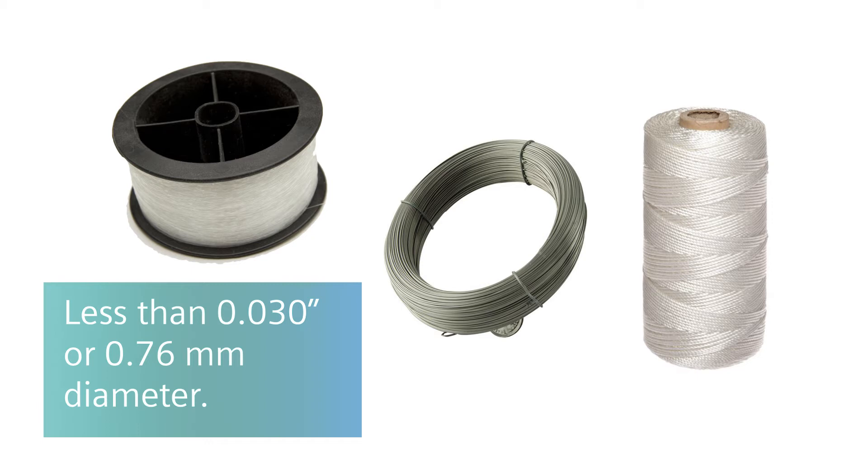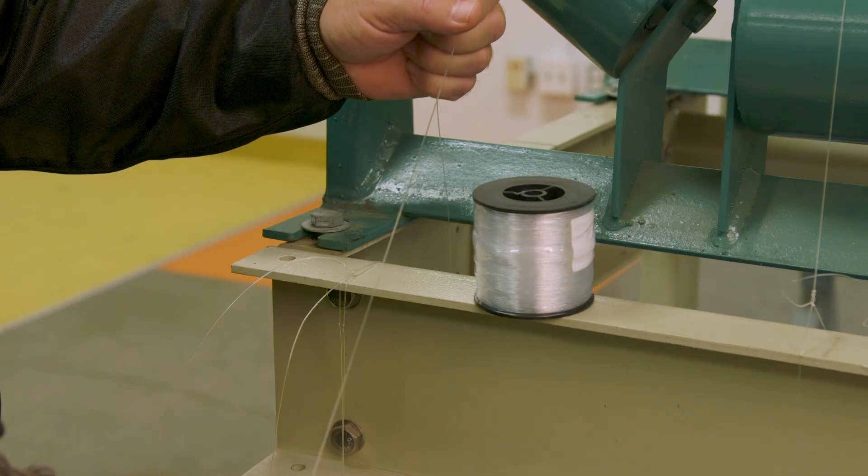The string can be any strong, fine line such as a piano wire, masonry twine, or fishing line less than .030 inches or 0.76 millimeters in diameter. This example is using fishing line.